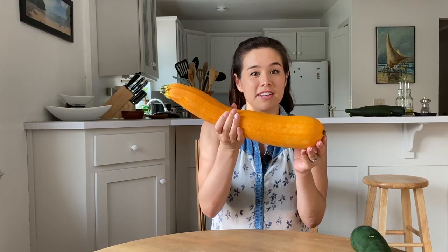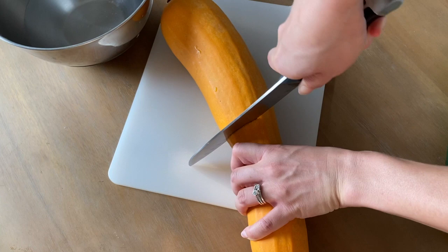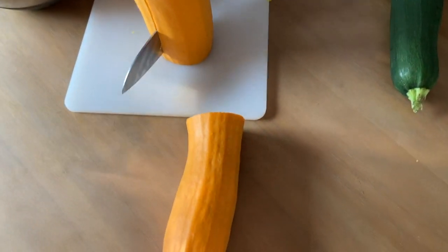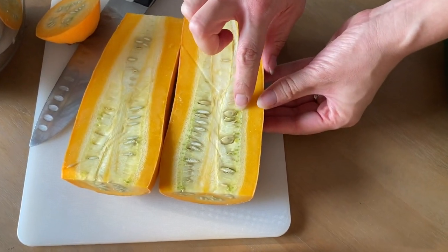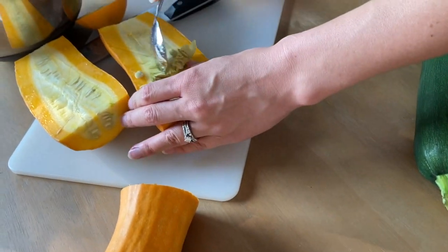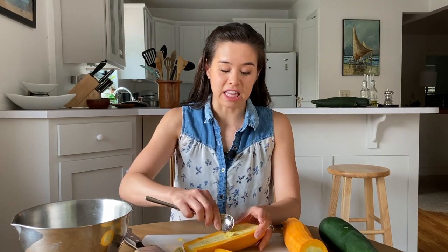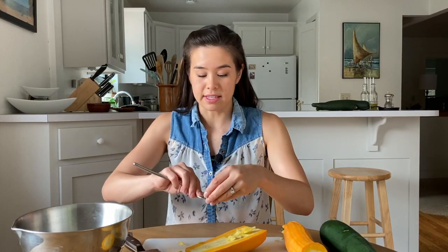This is the zucchini that you need to harvest seeds from. Just get into the seeds and you should have large zucchini seeds. Once it's cut open, you can just start scooping out seeds. I dump them into a little water bath so that I can start cleaning the gunk off of them. You want to scoop out as many nice seeds as you can.